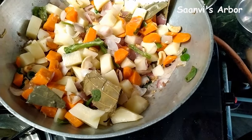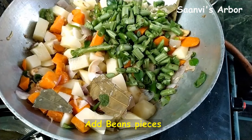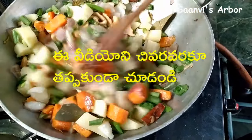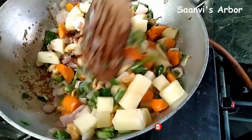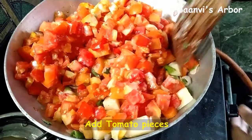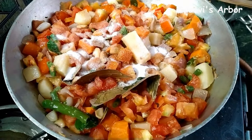We will mix the vegetables together — beans and other vegetables. Also cut the green pieces, cut the tomatoes again, and add a little salt.